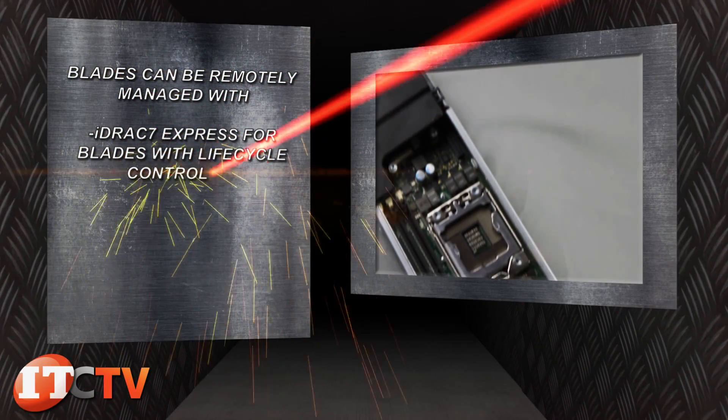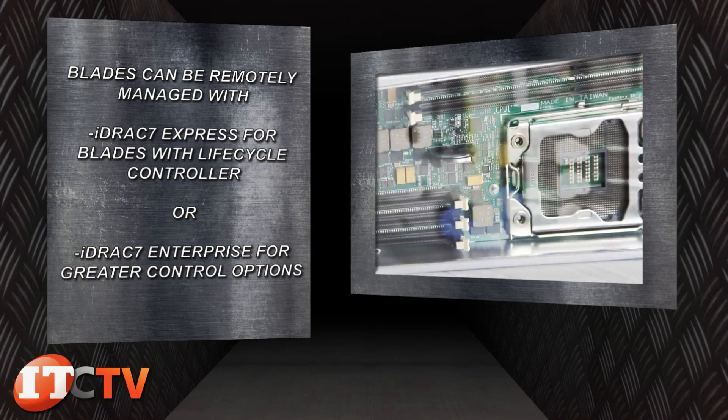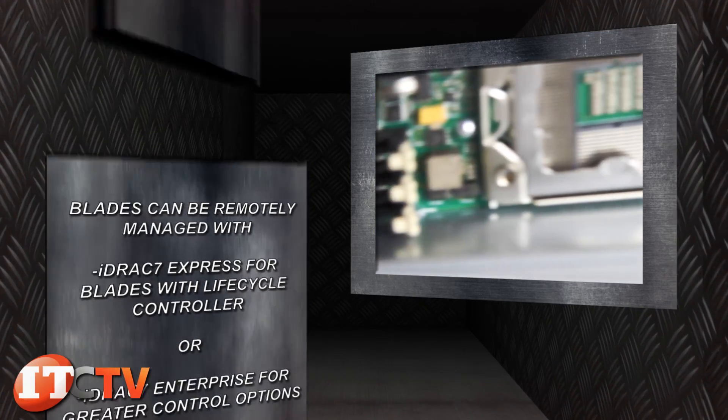Each blade can be remotely managed with iDRAC 7 Express for blades with lifecycle controller, or with a software upgrade license, iDRAC 7 Enterprise for greater control options.